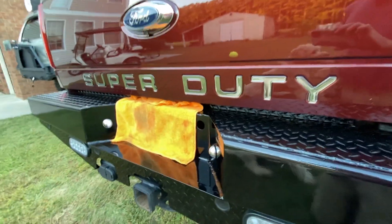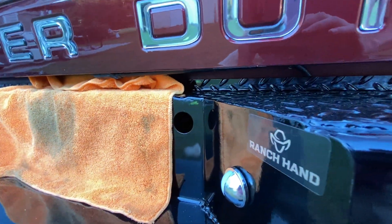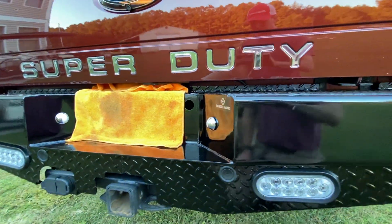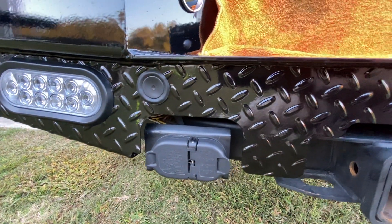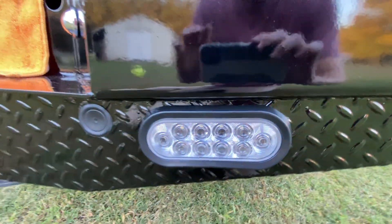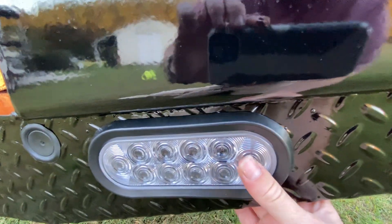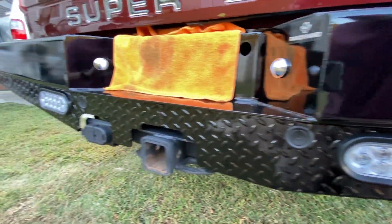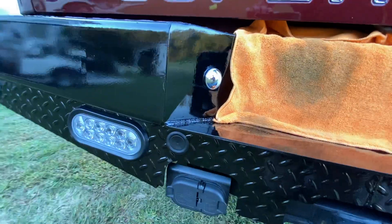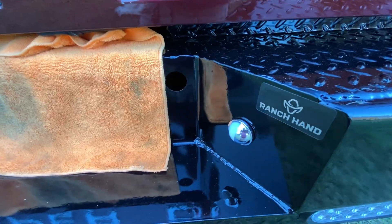Tighten up the nuts. They did keep the spare tire hole here so you can still drop your spare tire. They cut out the diamond plate around the hitch and then the trailer hookups. Now these LEDs on the side — they're not really in there all that good. I don't really like how loose they are, but they haven't fallen out when I've drove. These are the LED lights for the license plate and these things are stupid bright.